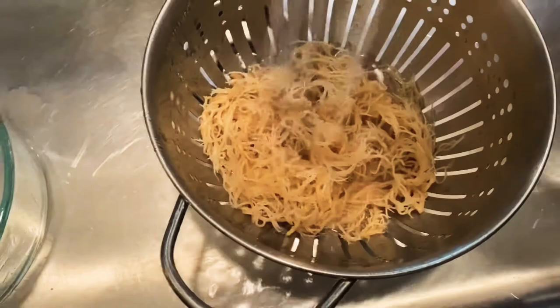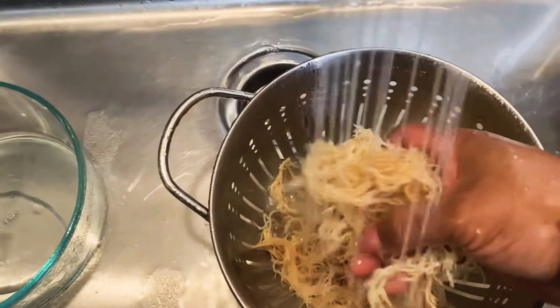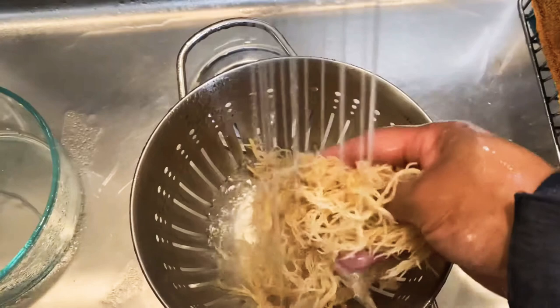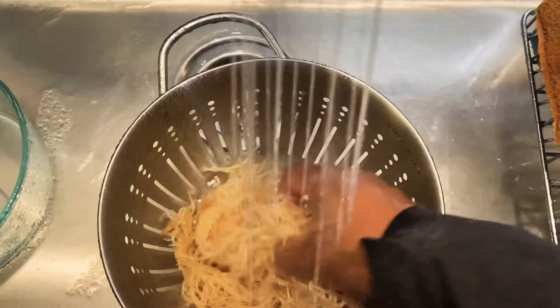We're just going to rinse it more, make sure we get it nice and clean. We don't want any grit or sand in our sea moss, because eventually after all the steps we are going to blend this and it's going to be like an applesauce texture.